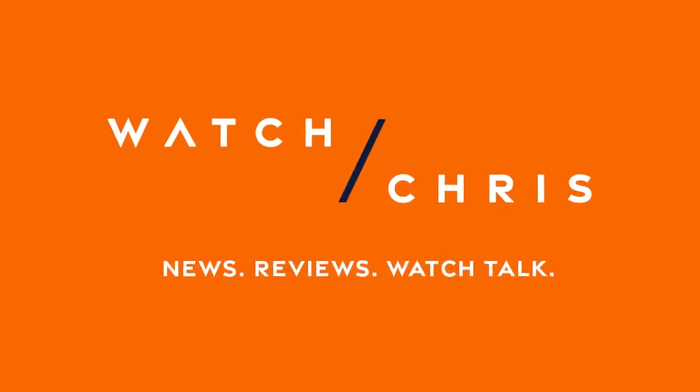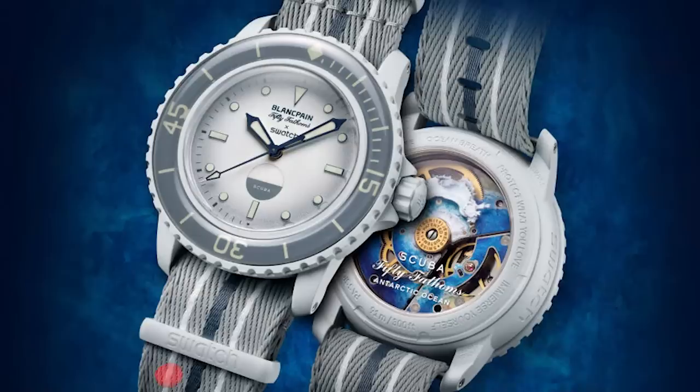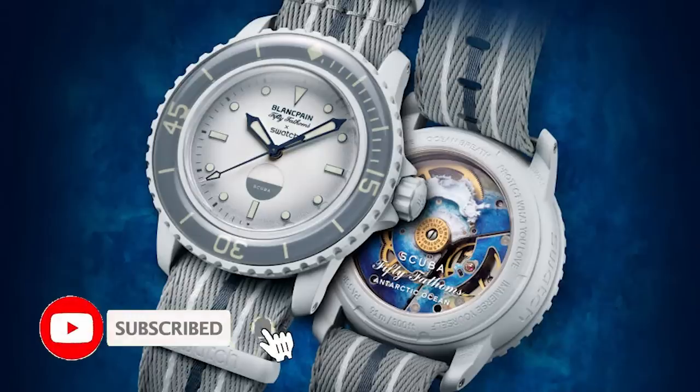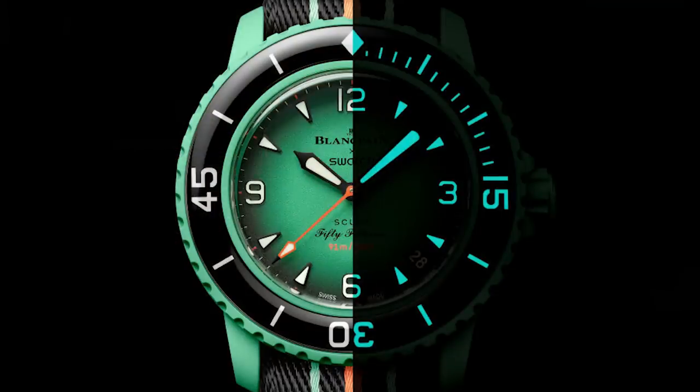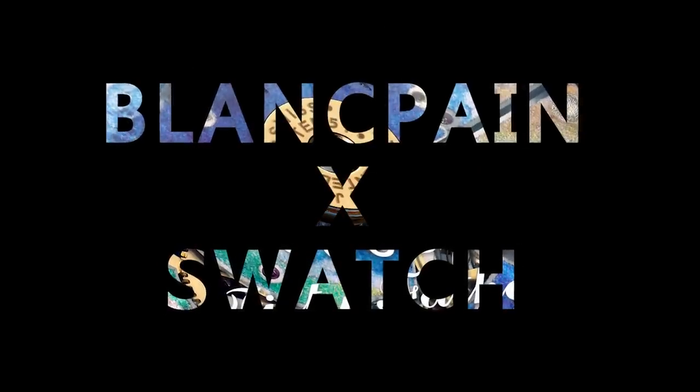So all the rumors are true. Blancpain and Swatch are teaming up on a 50 Fathoms. I have all the details and all the images of all five models that will be coming out. These are in bio ceramic, they are dive style, modeled after the current 50 Fathoms, and powered by a System 51. Stay tuned for all the details and images of these five watches.